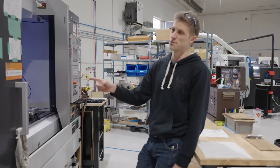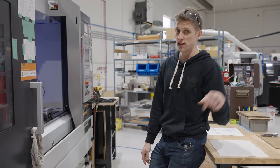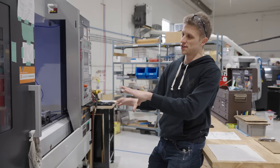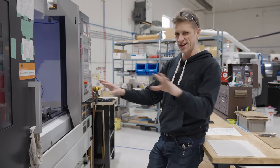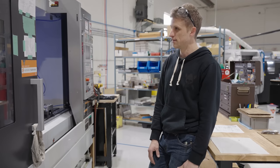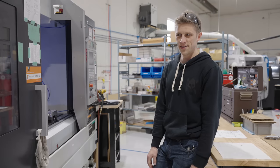We actually committed to buying the machine before we had a place to put it, then looked hard to find the shop we spent the last five years in. When the machine was finally delivered and the shop was empty, it was weird — you had this big beautiful machine in a totally empty shop. Eric and I sat down and figured out this was probably going to be the right choice for us, and now five years later it has been a very good decision.